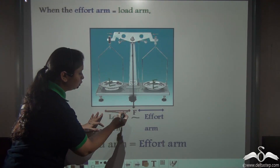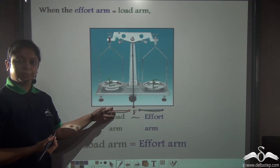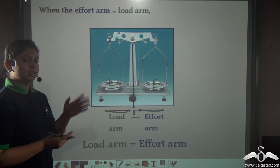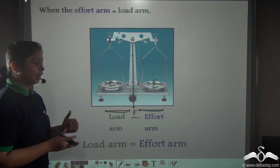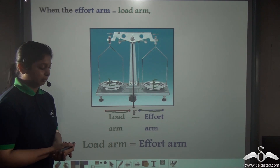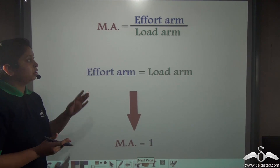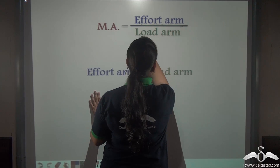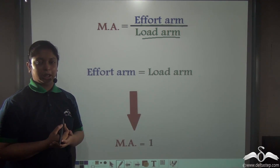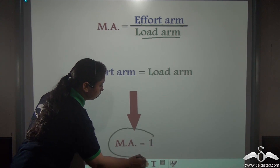This distance would be the load arm and this would be the effort arm. From this image you can see that both the load arm and the effort arm are equal. This is also a class 1 lever, but unlike the previous example, here the load arm is equal to the effort arm. Since the effort arm equals the load arm, the mechanical advantage would be equal to 1.